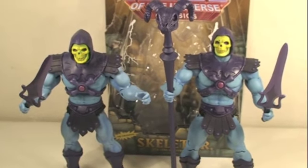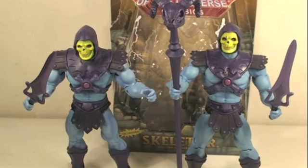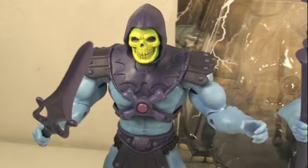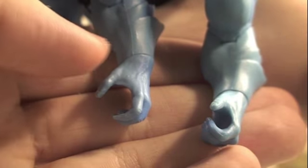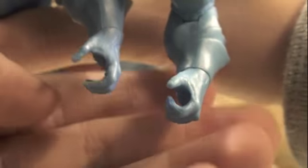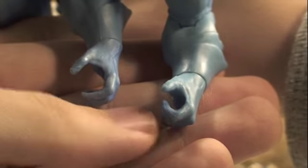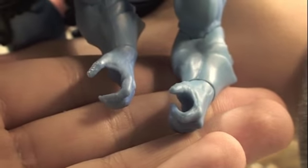So what makes the reissue Skeletor different besides the packaging? A big difference — and one I was really happy about — is that the reissue is holding his Power Sword in his left hand. The original Skeletor wasn't able to do that, let alone hold his Havoc Staff. The original Skeletor's left hand is way more wide open, whereas the reissue Skeletor has a tighter left grip, so now he can hold his Power Sword and his Havoc Staff in his left hand and hold both weapons at once, which is really great.